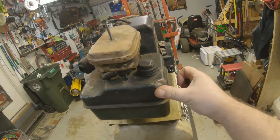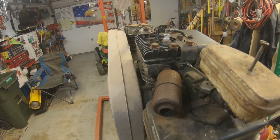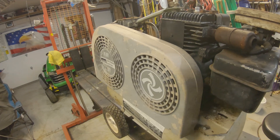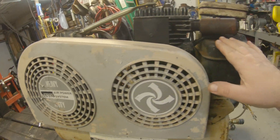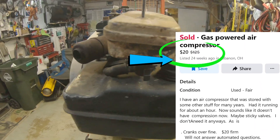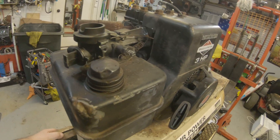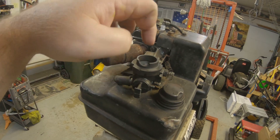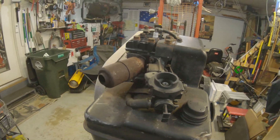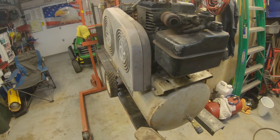This engine has no compression — it feels like it has compression, but I think it's because it's still connected to the pump. The first thing I'm going to do is start taking this belt guard off so I can isolate the motor from the pump. Just purchased this for 20 bucks. Seller tells me it's been in storage for about 10 years. I drained the 10-year-old fuel out of it. When I pull the pull rope, I can feel compression strongly coming back out of the carburetor, so I'm guessing it's probably got a stuck intake valve.